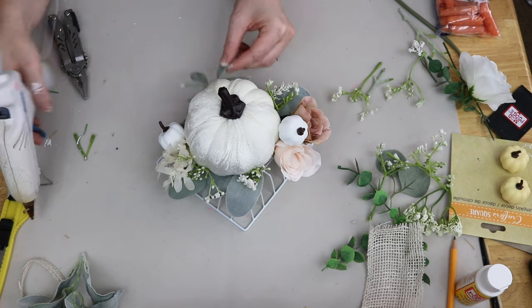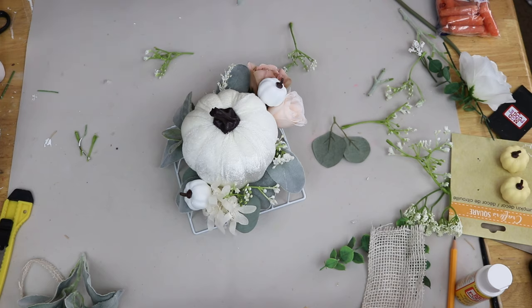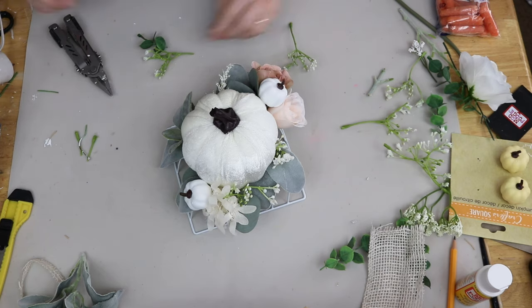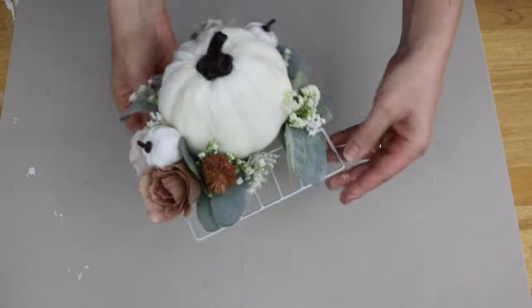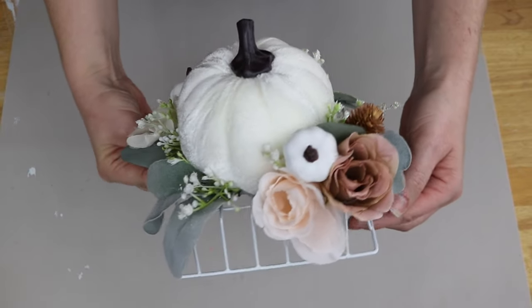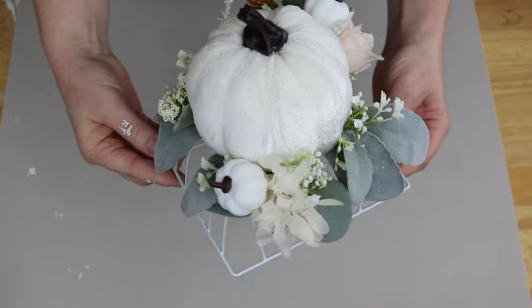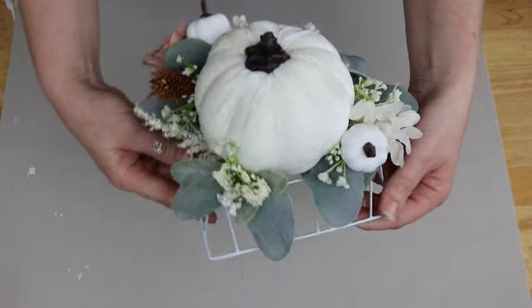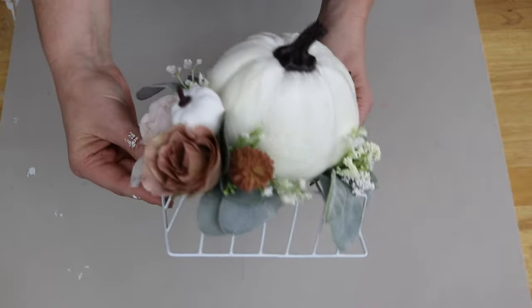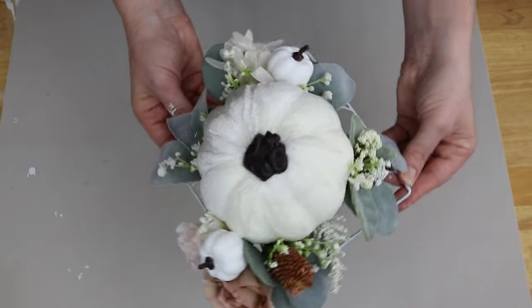For all of these projects, I was just trying to keep them more on the neutral side — a nice clean, very classy neutral look. So I just kept playing around with all the florals until I was happy with it, and that was all there was to this one. Look how beautiful and stunning this one is! I just really love the neutral fall vibes — it's giving off very classy, very elegant, just very dainty and petite. I personally love the way this one turned out.